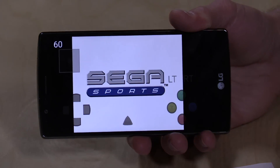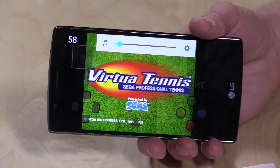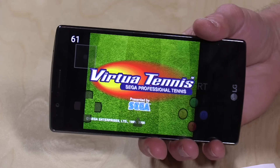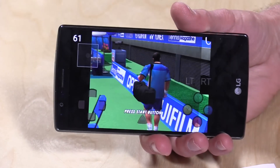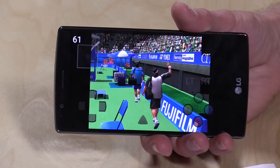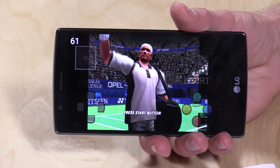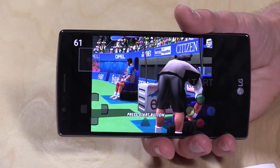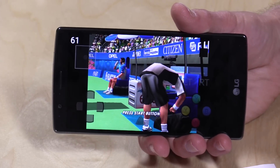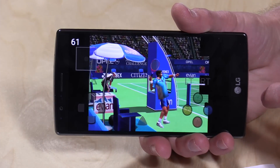The first thing I want to show you is the Sega Dreamcast emulator called Recast. I like to run emulators when testing phone performance because this emulator in particular is very demanding — it's really trying to do a lot with both graphics and processors, and gives you a good idea of what this phone is capable of. As you can see, we're running the opening screen from Virtua Tennis at over 60 frames per second, so it's pretty much running at full speed, and it looks really nice.